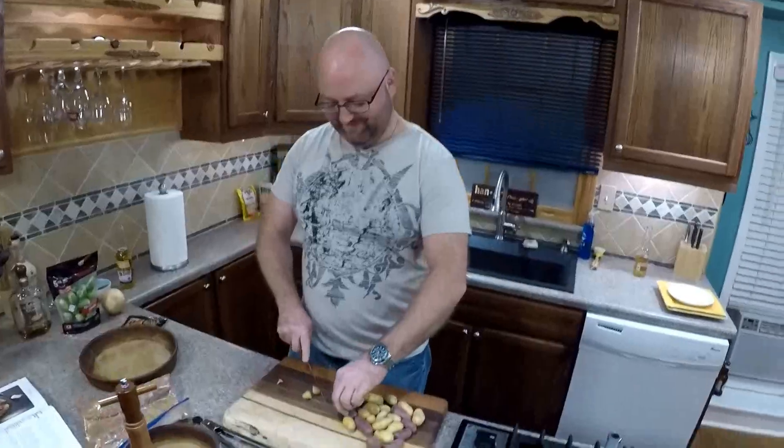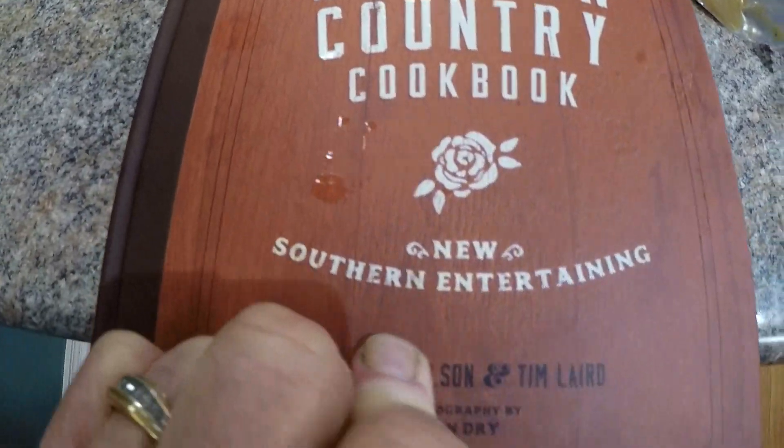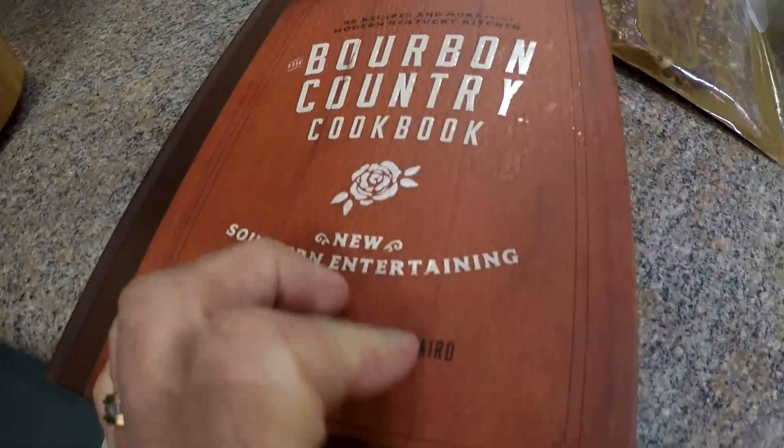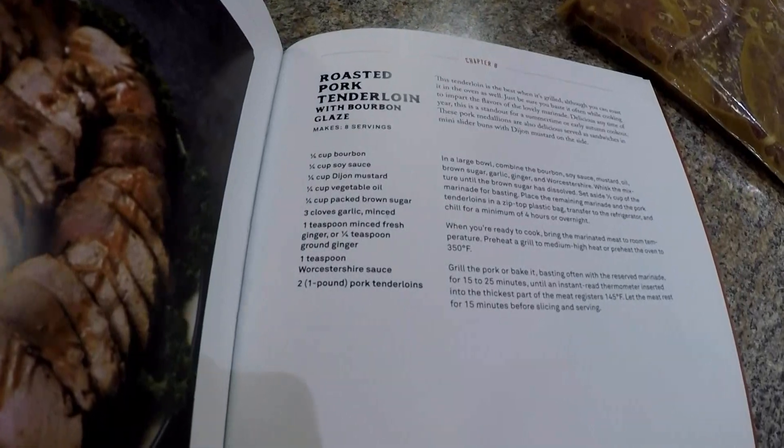We're back in the kitchen with Chef Tony Johnson from Emory Coffee Center Hotel. Tony has this great book, the Bourbon Country Cookbook: New Southern Entertaining. Here's the actual recipe we're going to be doing on page 165 — it's roasted pork tenderloin with bourbon glaze.